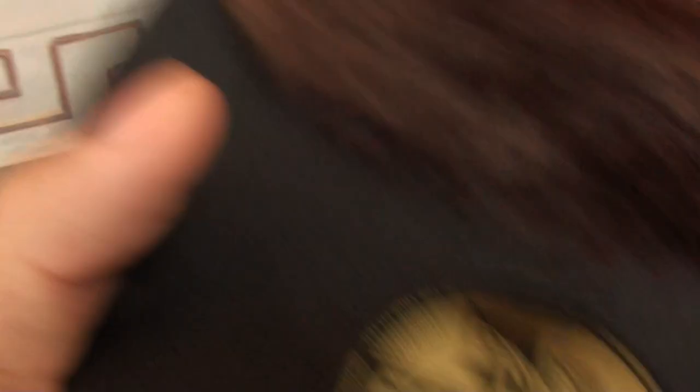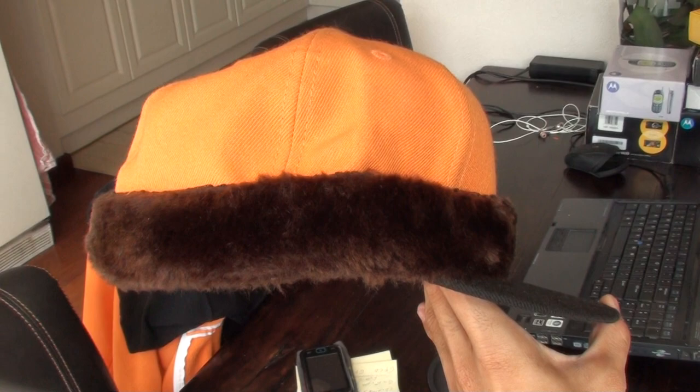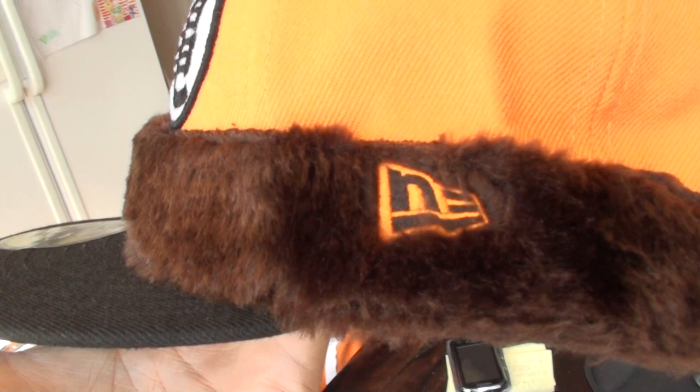I got this hat in a 7 1/4. As you can see, people who are familiar with the Dragon Ball series already know that this is probably Goku's orange gi — his suit. And of course, the brown ape tail is represented here by the brown fur. We have this kanji here on the front, and we have the tail that goes around all the way — the Ozaru tail. Really cool how this New Era flag is orange and a little bit hidden away in the fur. I really like that.